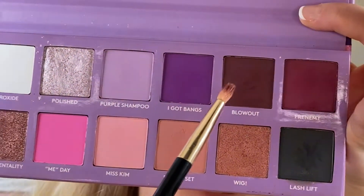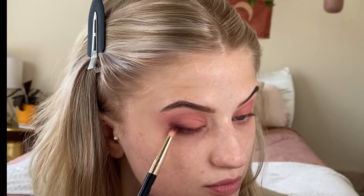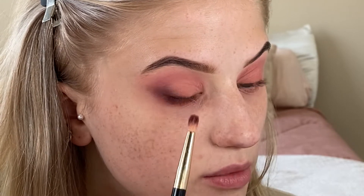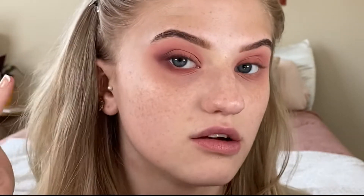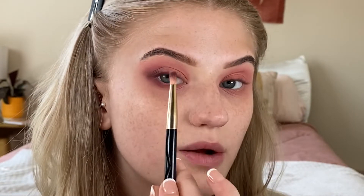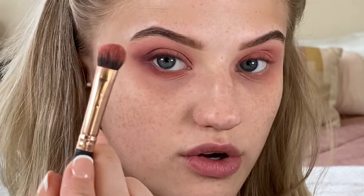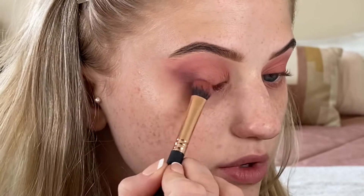I'm going to take Blowout and just build this up, taking it down here a little. I'm going to start pulling it out into a wing shape, but as we pull it out into a wing, we want to make sure we're also pulling it inwards so we don't get it muddy. We don't want this dark shade to end up everywhere. As you get past that dark shade, lighten up the pressure — just flick it. Then I'm going to go back into that first brush that has a bit of Roller Set on it to blend out the Blowout shade.